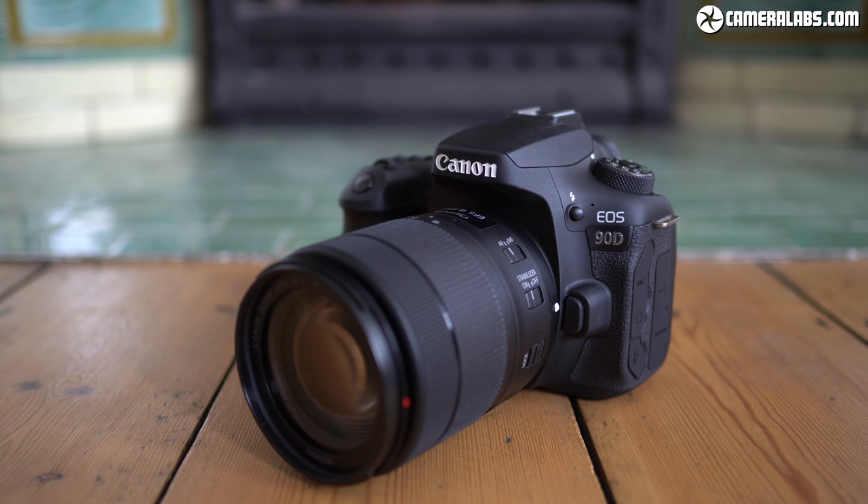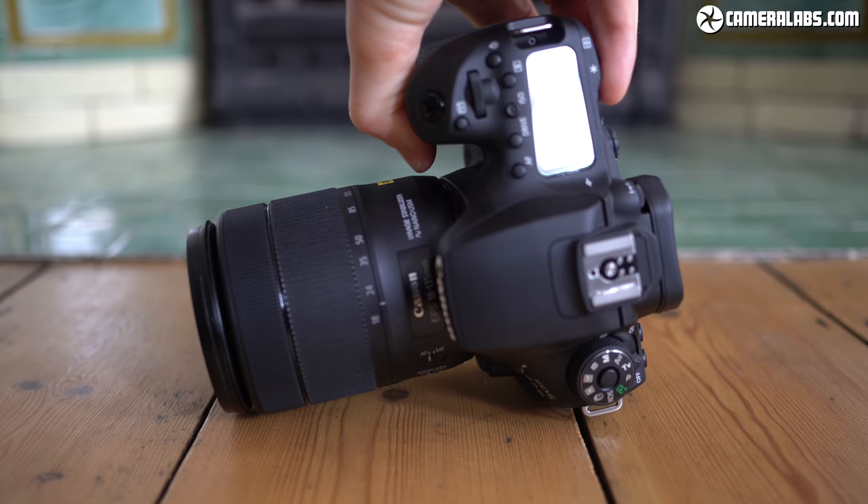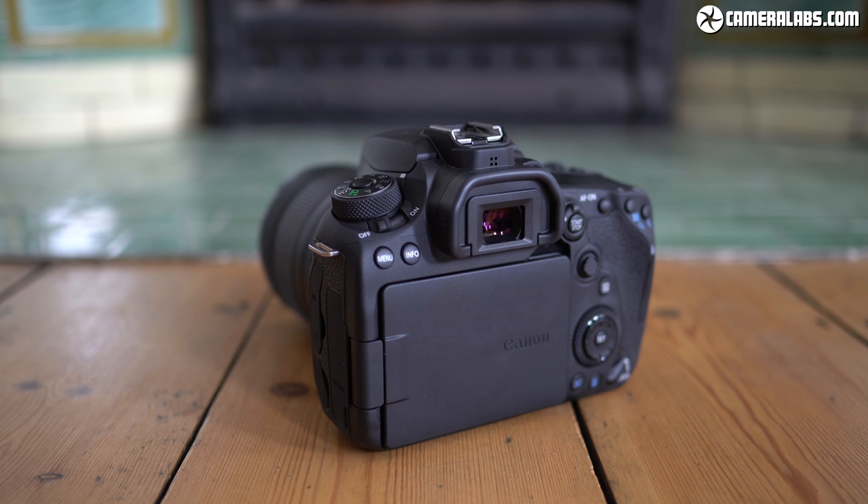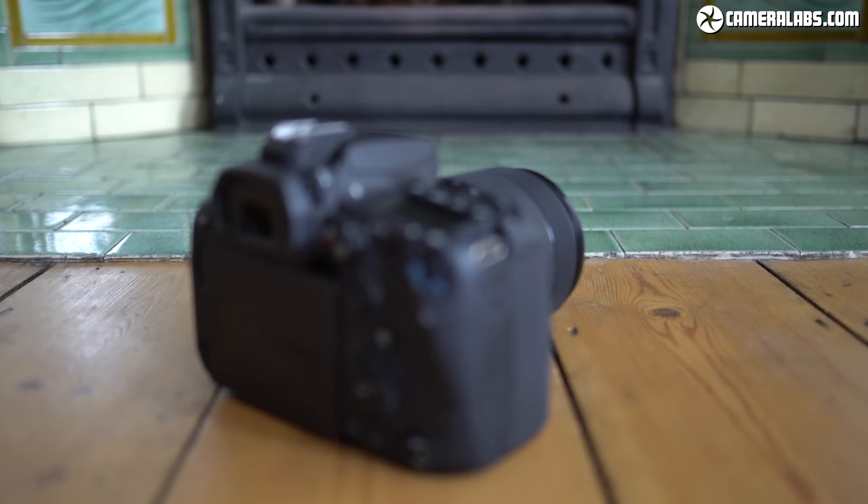The days of new DSLRs are numbered and with a typical 3-year lifespan for Canon's double digit models, I suspect the 90D may well be the last in its series — and if it isn't, they'll need to think of a new name because there's already a 100D. In this video I'll show you everything that's new on the 90D, compare features and performance shooting through the optical viewfinder or in live view, and see what Canon's new 32.5 megapixel sensor is capable of.